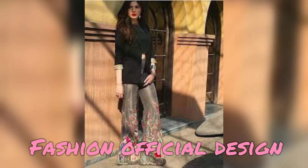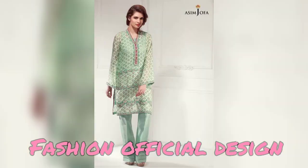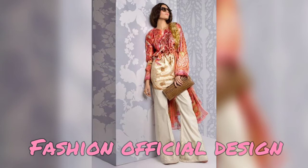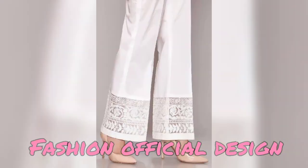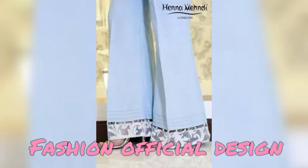How do you design your bell-bottom trousers? I have color combinations in this design, with lace, with embroidery, with beads. In this video I will show you many, many designs. These designs are the new, trendy, unique bell-bottom trousers which I have shared with you for girls and women. I also have a lot of color combinations and good designs.